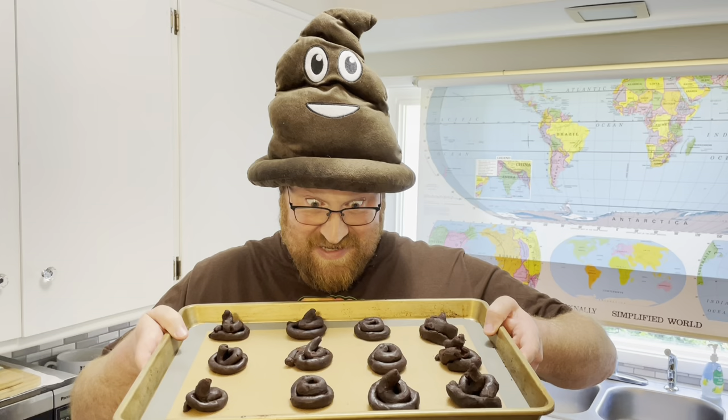They're kind of cute. Now you bake them at 350 for 12 to 15 minutes. Poo Cookies! Let them cool for 10 minutes.